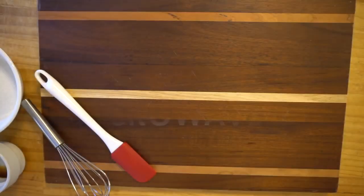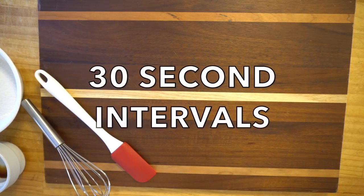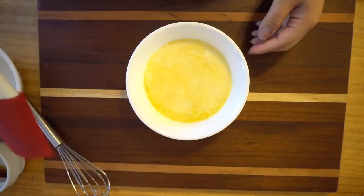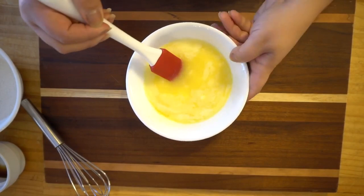Next, we are going to take our butter — which is 3 to 6 — and I like to melt them in the microwave at 30 second intervals. And then I just stir it to make sure that all the butter is melted.